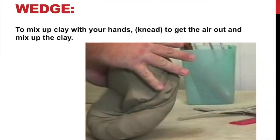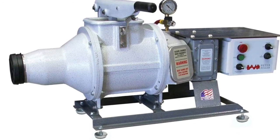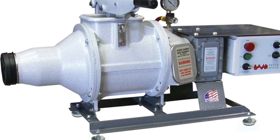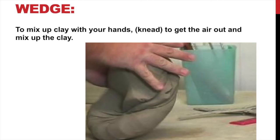We generally don't wedge a lot of clay anymore because we have a machine called the pug mill which mixes our clay, essentially wedges it and takes the air out. So we don't do it as often as we used to. But you may have to do it at home. If you get some dry clay and it gets a little bit too dry and you can't use it — it's not plastic, it's lost that plasticity — you can take a little bit of water and add it to the clay and then you can wedge it.